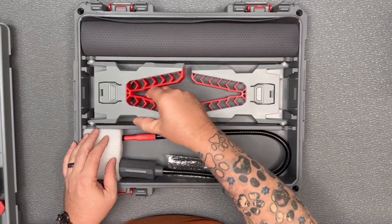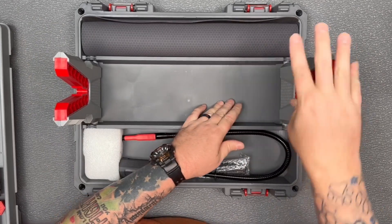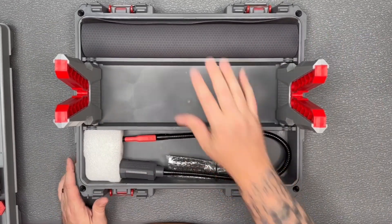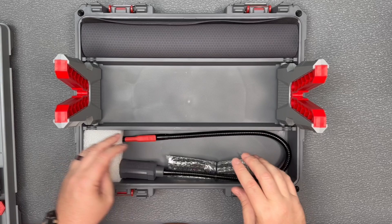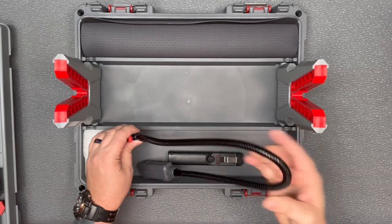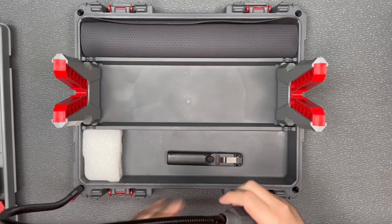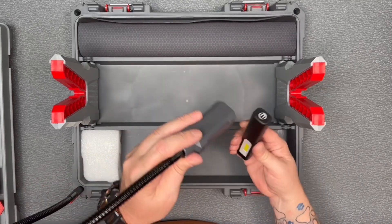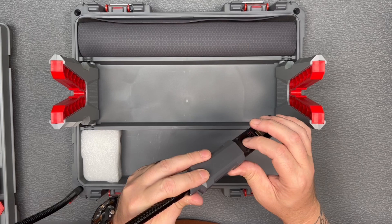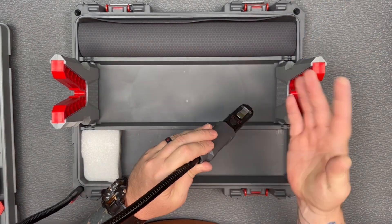Taking off the top reveals the workstation. You've got your gun gripper vices — pull those up, push them down, they lock in. You've got a cleaning mat up here. Then there's the Smart Assist flashlight with an extendable arm that just slides in with a nice little clip. The light slides in, you've got your switch on the back side, and you can give yourself whatever light you need for doing any work.